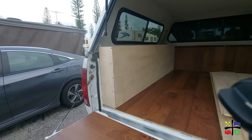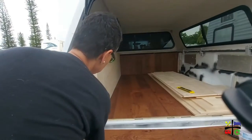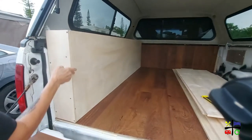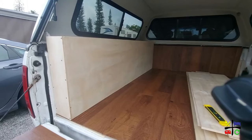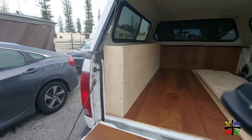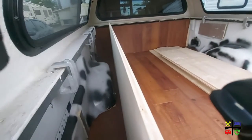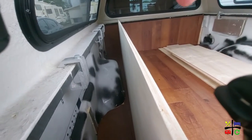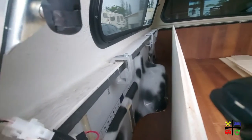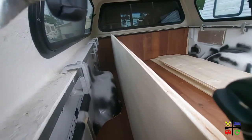We have to push it a little more in. Fantastic. We are not going to install it just yet because we want to paint it first. Lou is going to put some supporting beams on the front and back of the wheel well, between the truck wall and the cabinet wall. That is the next step.